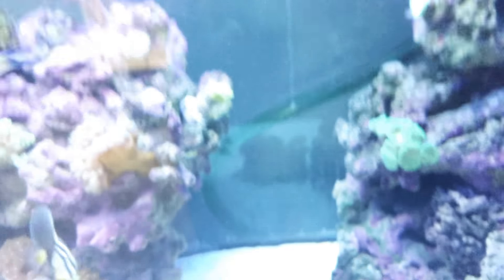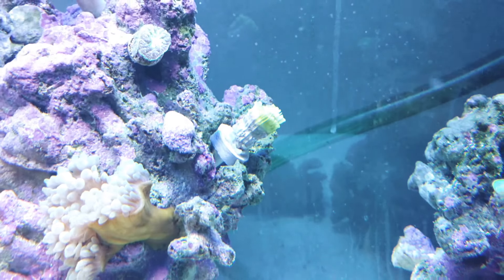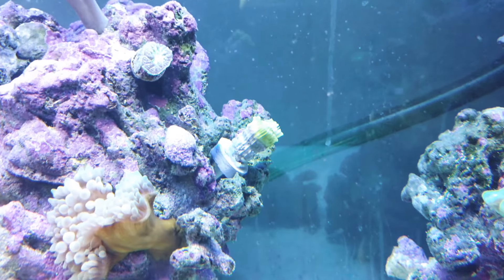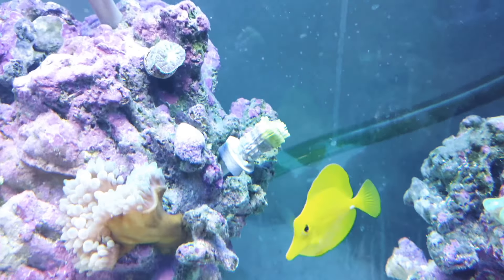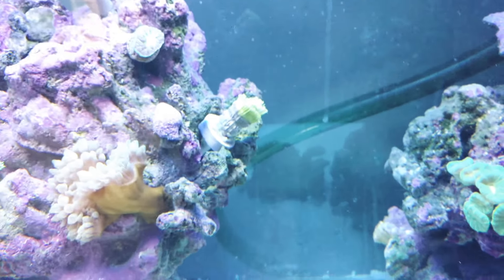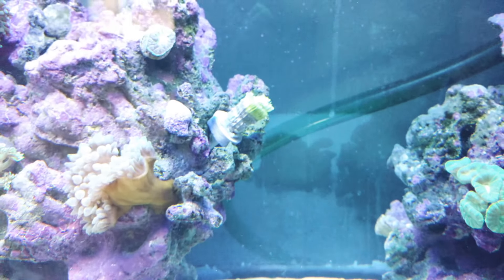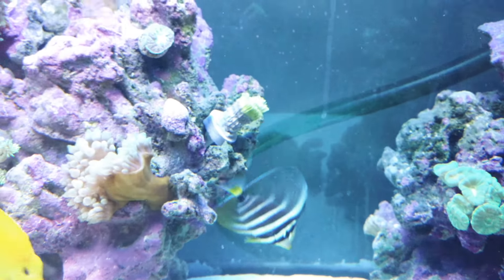I have one question for my subscribers — maybe one of you guys knows. This is a grape coral and it has yet to open up. I contacted Live Aquaria and they gave me my refund. They said the coral looks like it's still healthy, but it's just not coming out. They told me to put it on the ground. I've done that. It's been about 10 days and I can't get this guy to open up whatsoever, so I have no clue what to do with him.